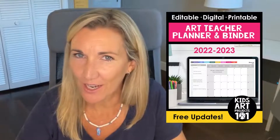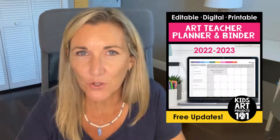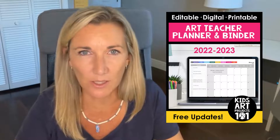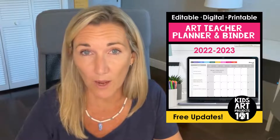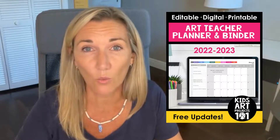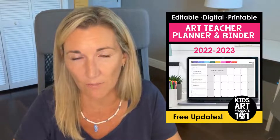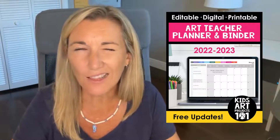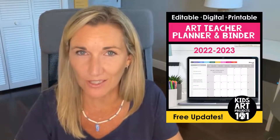Hi everybody, I am Kara Medeco, co-creator of Kids Art Projects 101, and I am here to share a video tutorial of our art teacher planner and binder. I am screen sharing the 20-page resource overview PDF that we put together to give users a broad sense of how this planner is organized. If you're very familiar with Google Slides or Microsoft PowerPoint, you may be able to skim through and dive right in. If you'd appreciate more detailed guidance, then this video tutorial is for you.